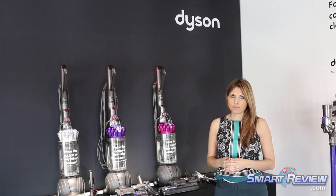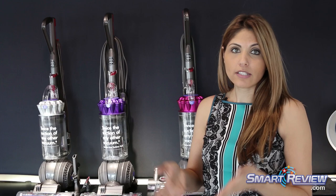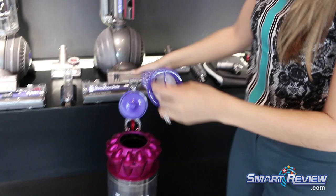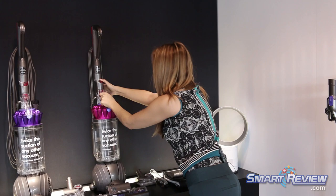Another special component of the Dyson DC65 is that it's certified asthma and allergy friendly by the Asthma and Allergy Foundation of America. They tested Dyson machines and gave us their certification and seal of approval. It all goes back to our patented Radial Root Cyclone technology capturing more microscopic dust — we're not relying on filters to clean. The air being pushed back out of the vacuum is actually cleaner than the air being pulled in. That's the whole concept behind Dyson engineering — better suction power and asthma and allergy friendly certification.